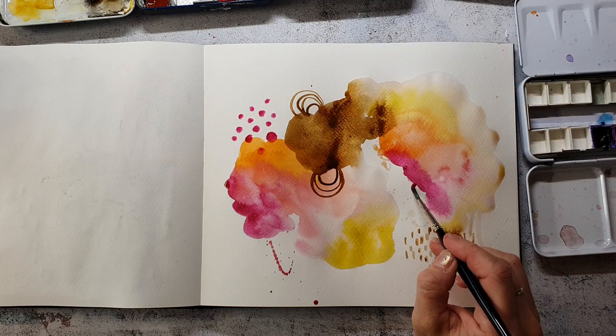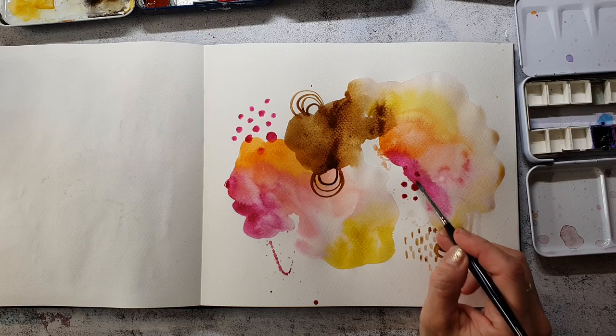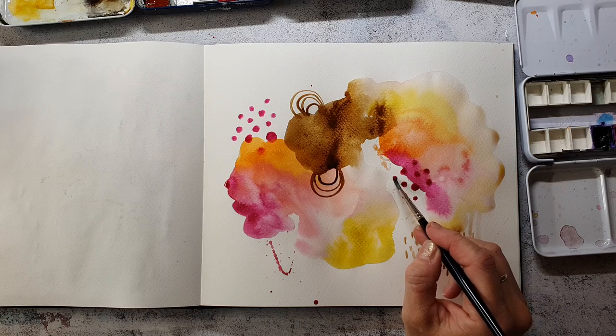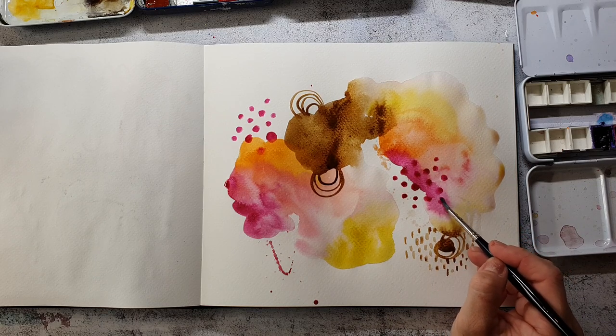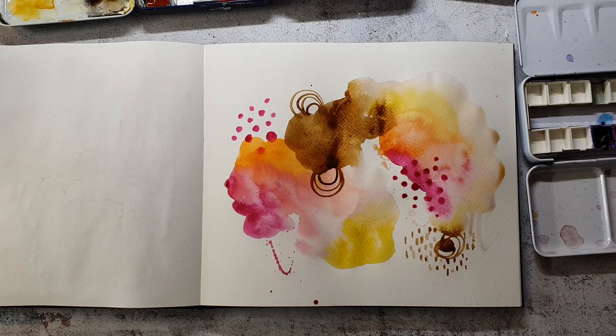Creating layers with these marks gives you another layer in the painting, and that adds a lot of dimension and makes the piece more interesting. And that's it for now — I will leave this to dry and then come back for another layer.